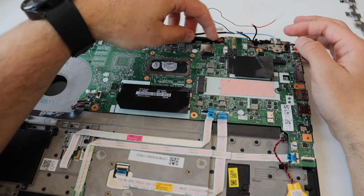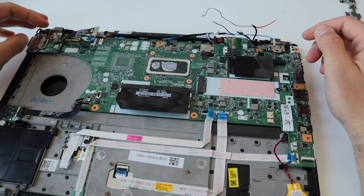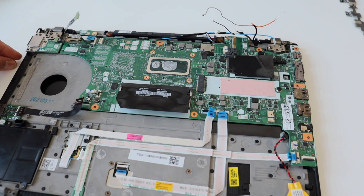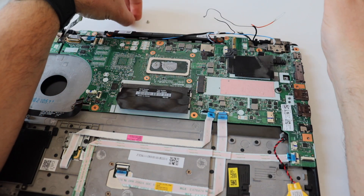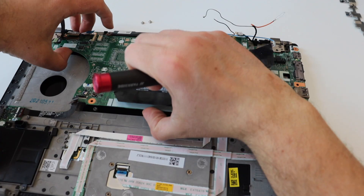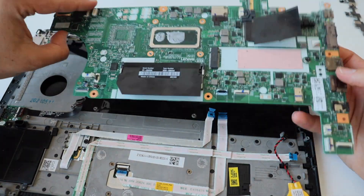There are three more screws on the top of the main board. We have to unscrew them to completely release the main board from the main chassis of the laptop. Once this has been done, the board is free from the main chassis and I can just lift it up.